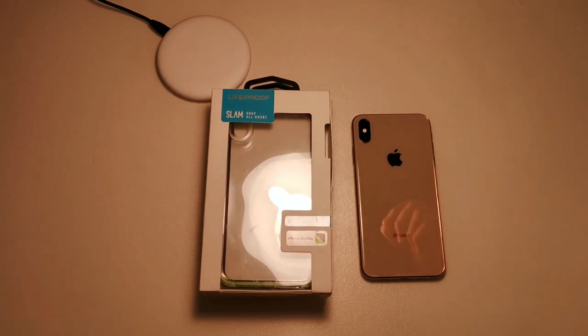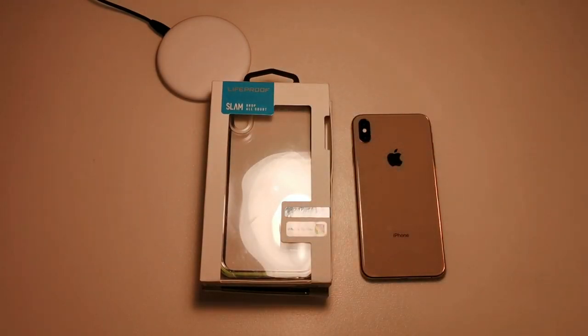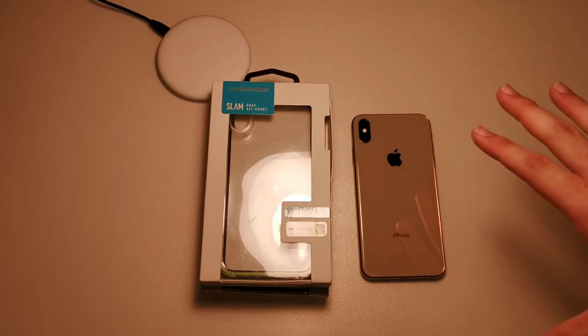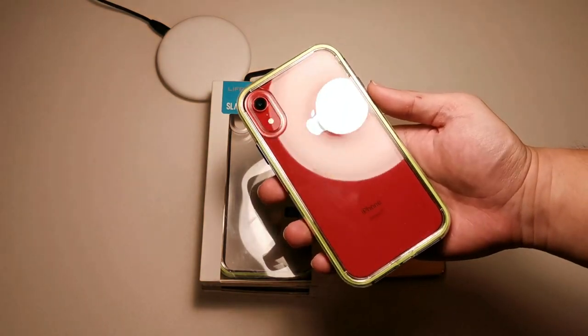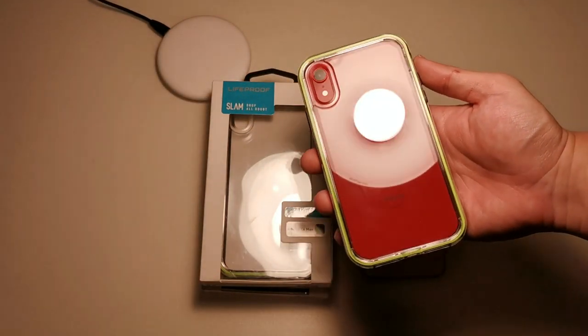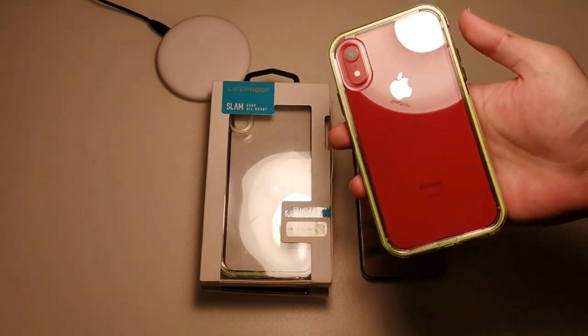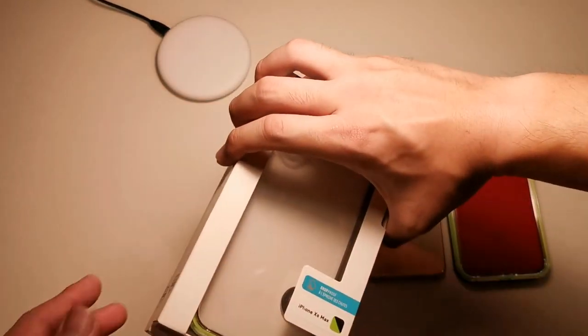The Slam case is Lifeproof's entry series. It provides the same amount of drop protection as the others, but not all the features compared to the Lifeproof Frey or the Next. I've separated this video into three different segments because I want to test them out before giving my thoughts — nothing is better than actually testing the case yourself. I've been testing the Slam on my XR for about two weeks.